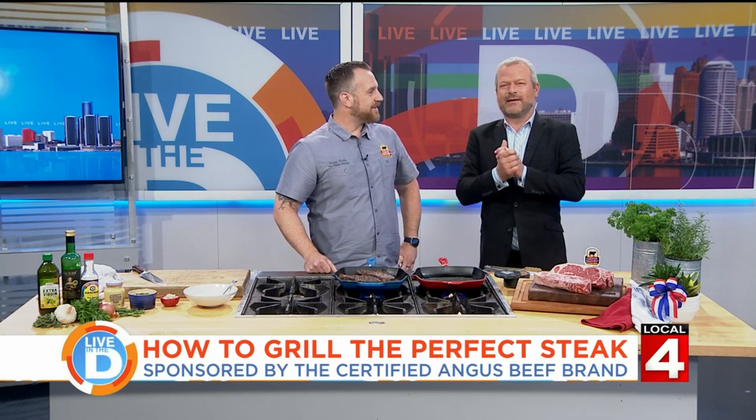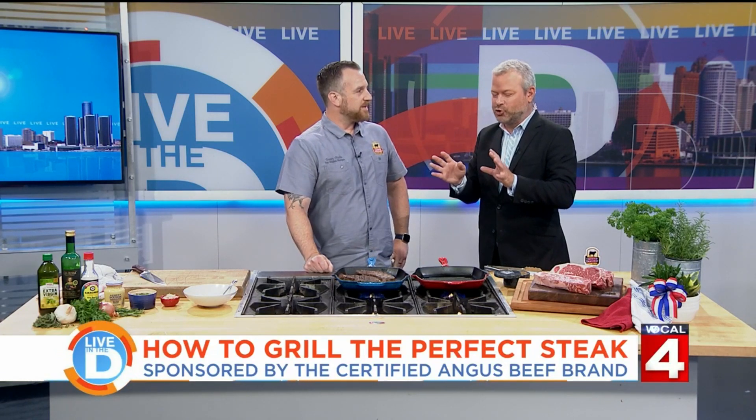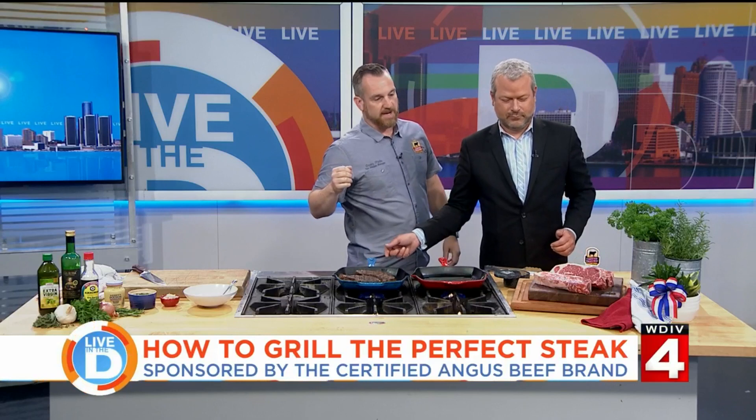Let's start with the steak itself. What steaks are best for grilling and what should we look for? There's a variety of steaks that are great for grilling — ribeyes, strips, fillets, sirloins. There's tons out there that you can grill. But most important is going to be marbling. And with Certified Angus Beef, you always know that you're going to get amazing marbling in the steaks. So right here we have some Certified Angus Beef strip steaks.